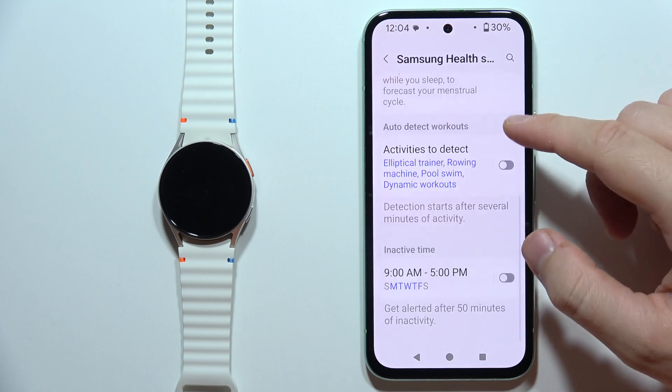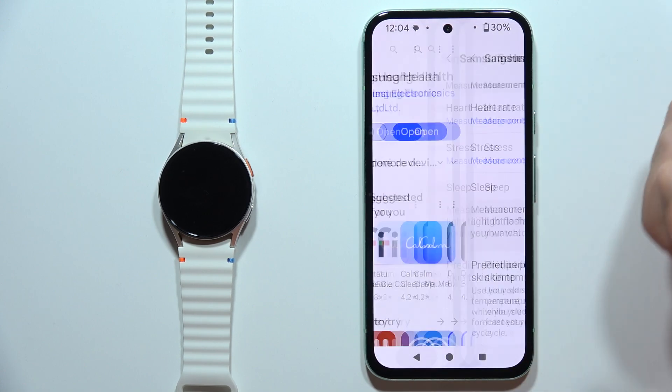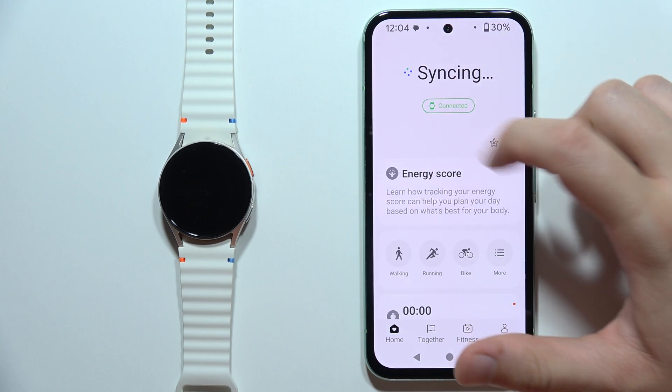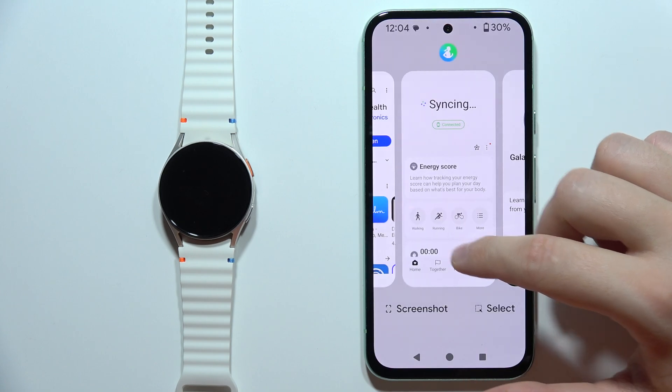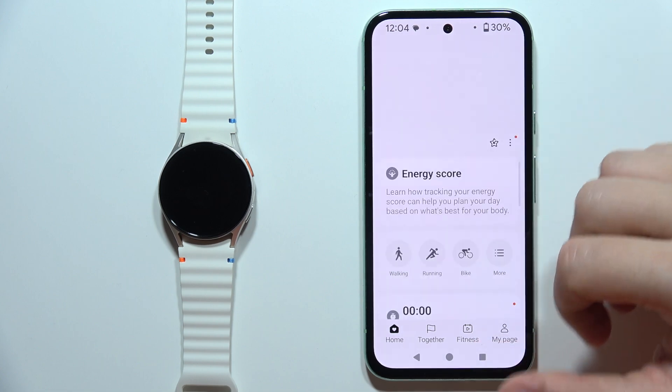Here we can find other options for health features like heart rate, stress, and sleep. Then go back and open it one more time. As you can see, it looks like we are connected. We are now redirected into the Galaxy Wearable application, and the setup is finished.